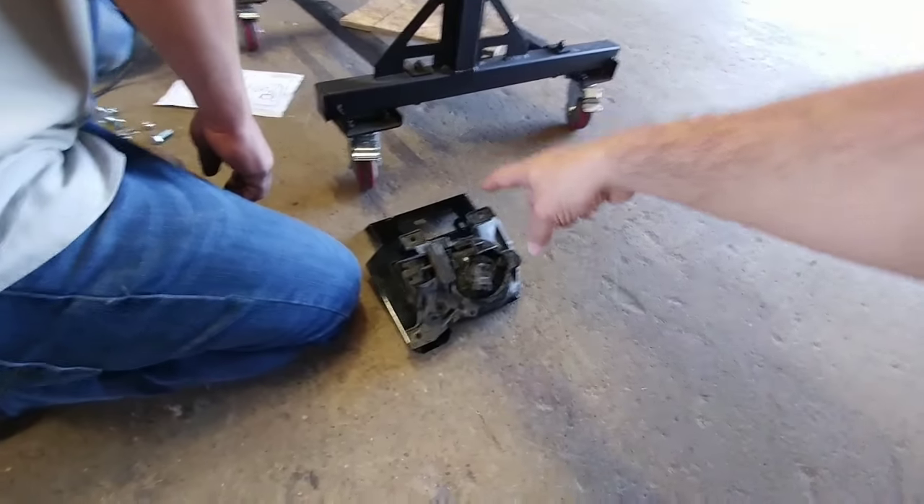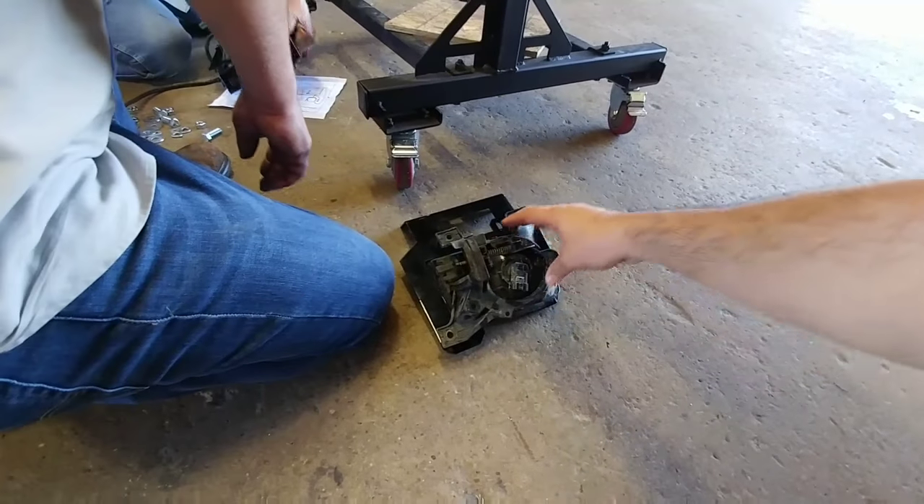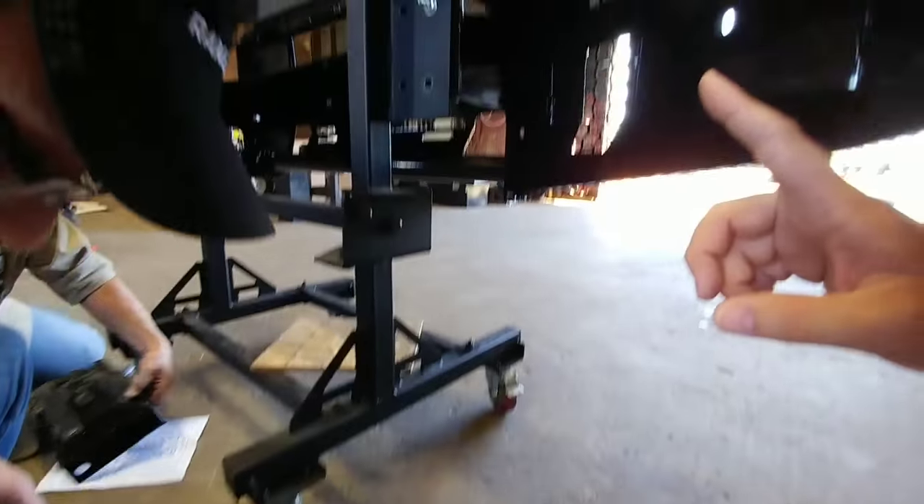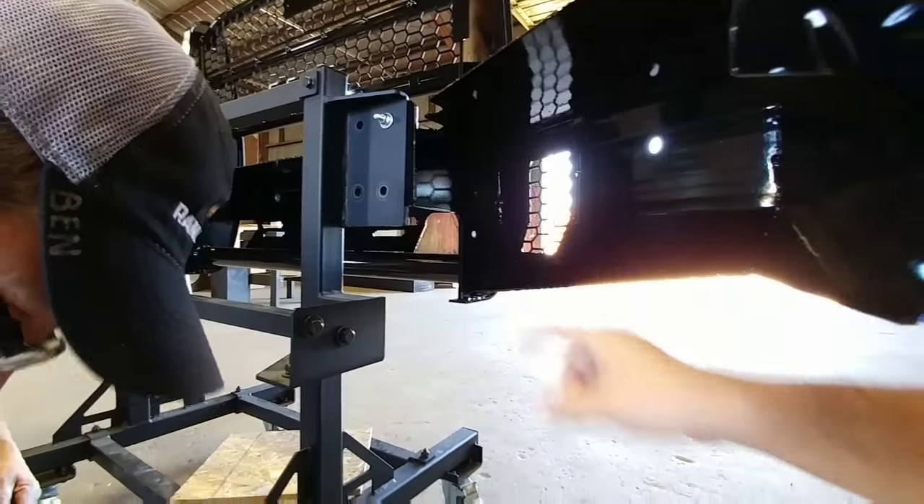This is a bracket they have to mount to the back side of this assembly. This is a factory fog light assembly to mount inside of the housing so you can use your factory fog light.